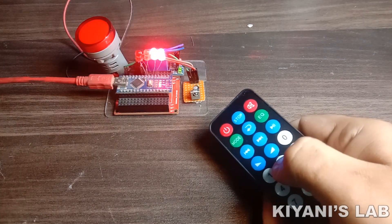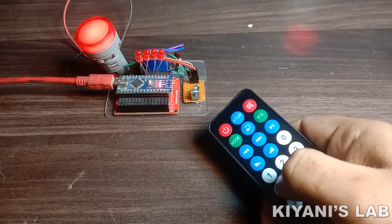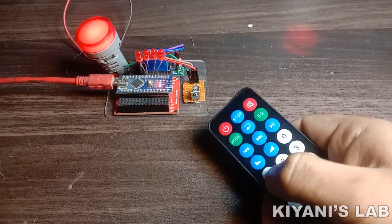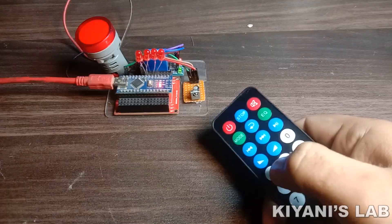Hi friends, in this video I'm gonna make an IR remote code lock. With this circuit, we can set a 4 digit passcode and secure our devices with this passcode. So without further ado, let's start this video.